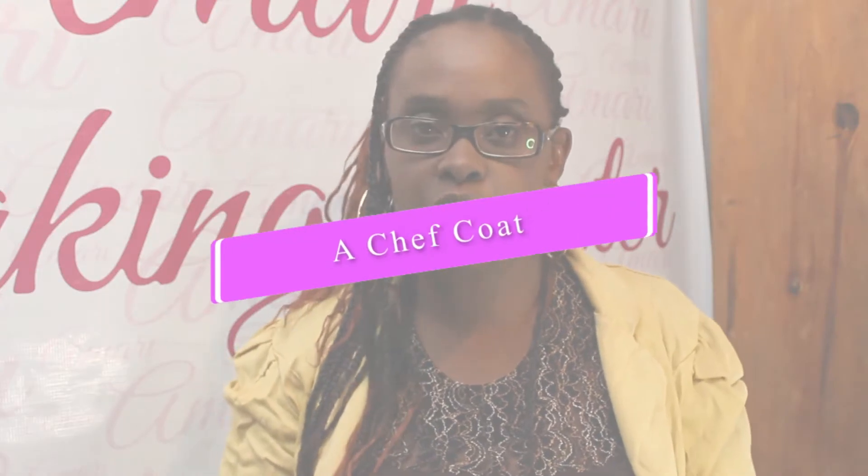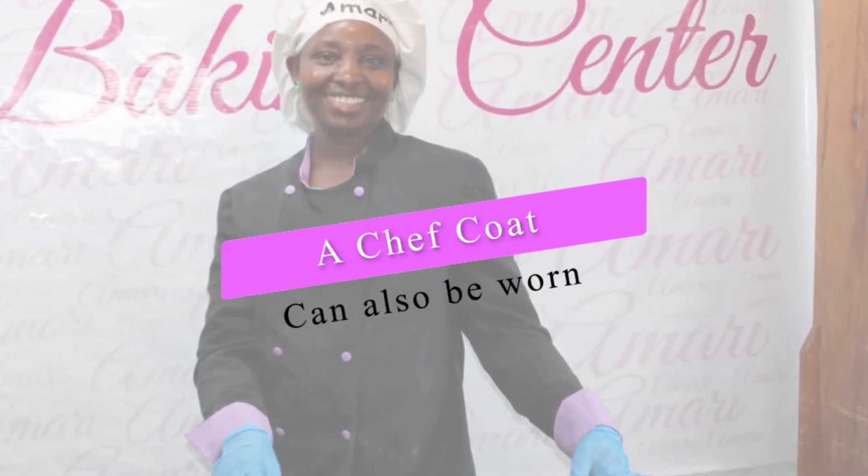The other thing you can wear, especially if you're in a hot kitchen, is a chef coat — instead of an apron or a dust coat, you can also wear a chef coat in the kitchen.